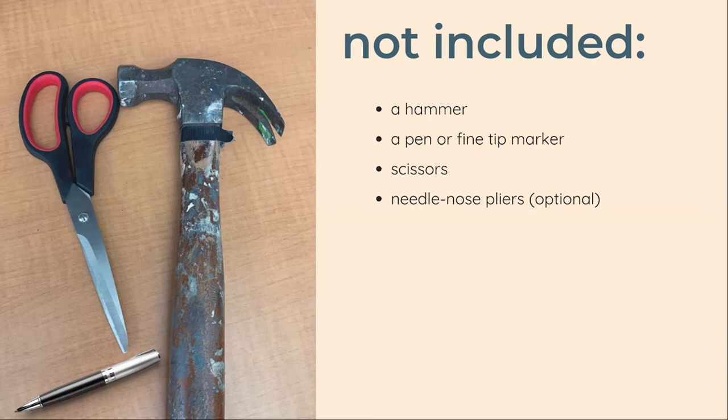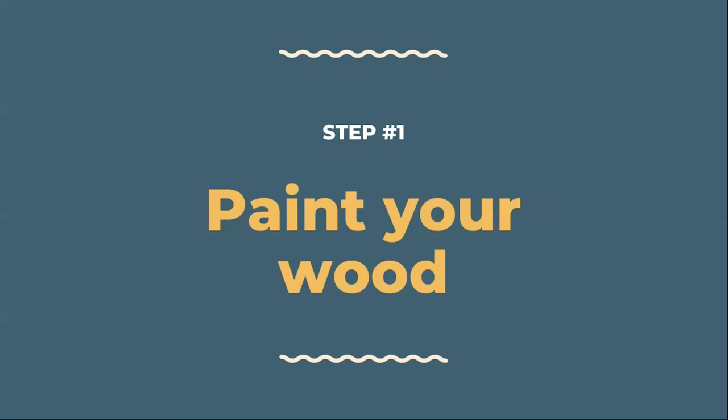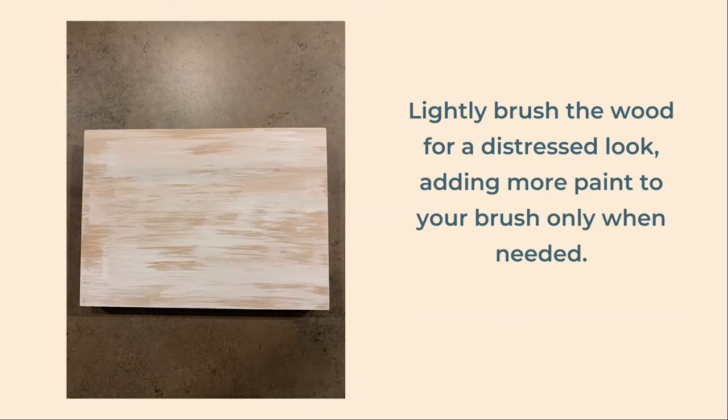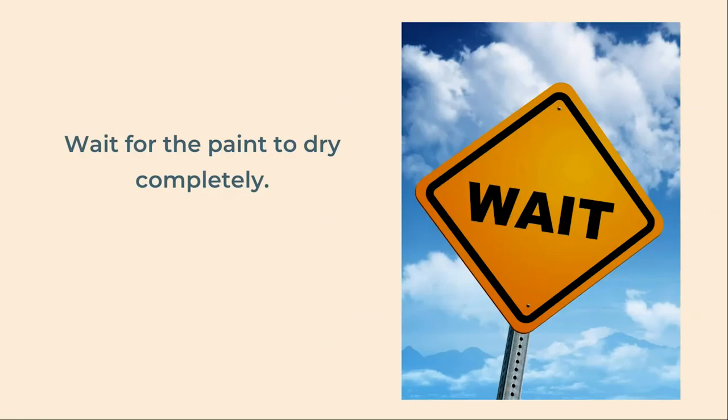Now that you have all your supplies, it's time to get started. Our first step is to paint our wood board. For a distressed look, dip your sponge very lightly in the paint, dabbing off any drips or extra paint. Lightly brush the wood so it's not fully covered in paint. You can add more to your foam when needed, but again, less is better for this look. Allow the paint to dry completely before moving on.